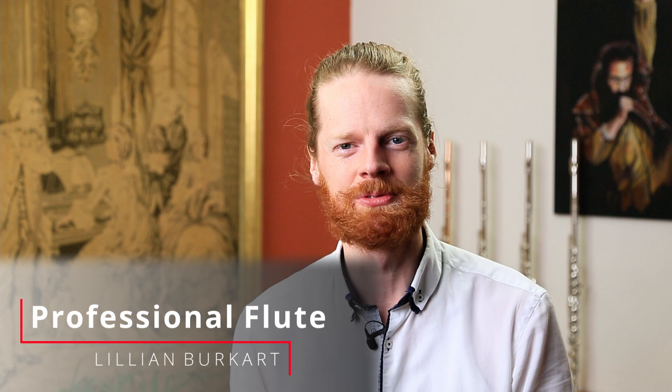Hello and welcome to this video about Burkhart Professional Flutes. I'm Hugh here at Just Flutes and I'm really excited to be making this video for you today because I play a Burkhart flute myself, an elite model, and I think they're just wonderful instruments.